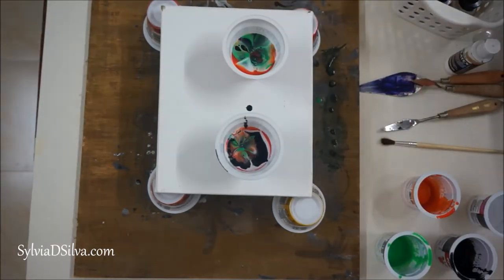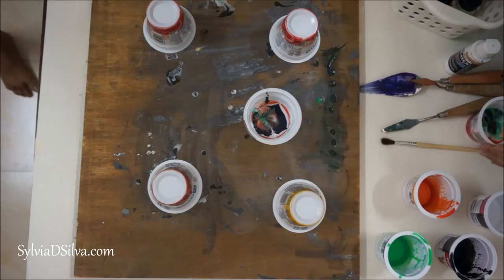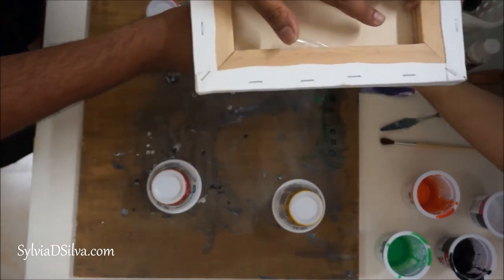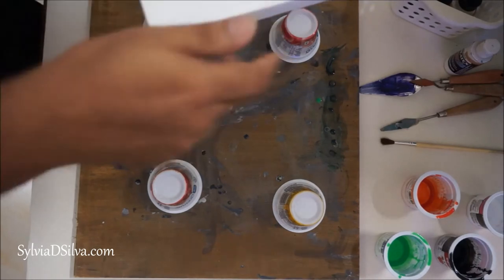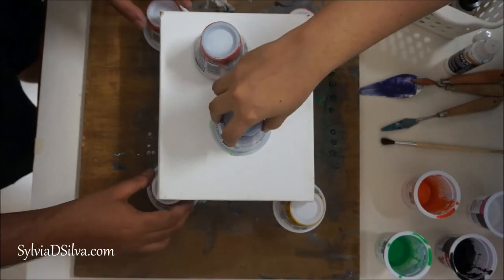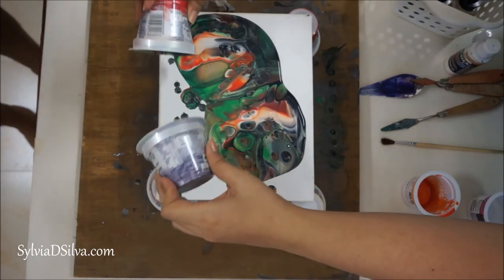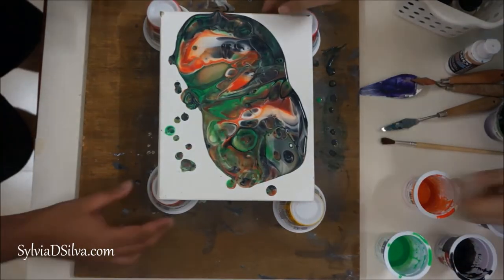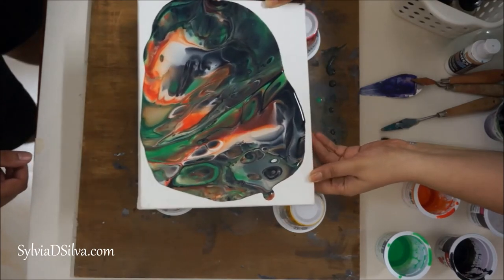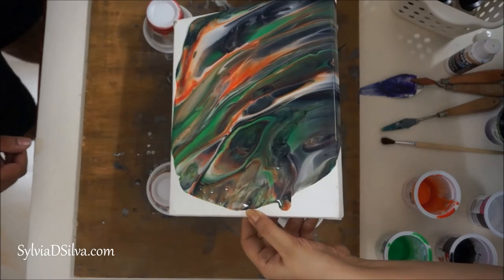Now that I'm done adding the paint, you can even swirl it around or leave it as is. I'm taking help from my husband because I want to add both cups together. There are many ways of doing that, but here I just took his help — you turn it this way and then slowly lift it, and you can already see so much texture, so much variation, and tiny cells created. Now you slowly move it around to cover the entire canvas, and remember this drips, so remember to wear gloves.